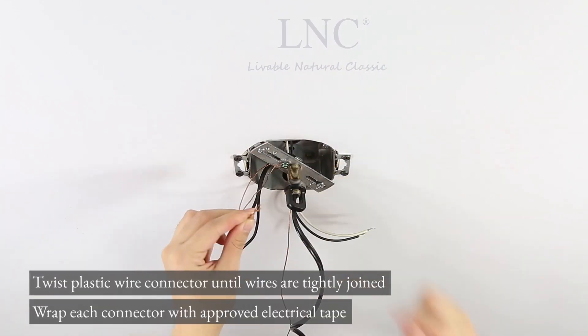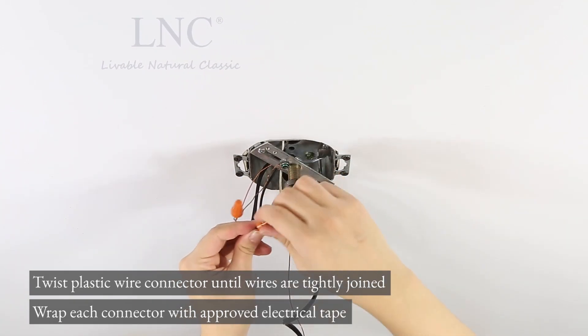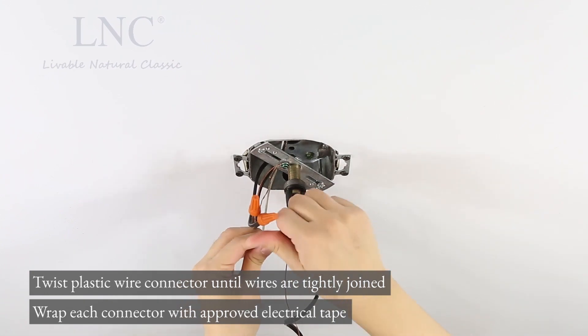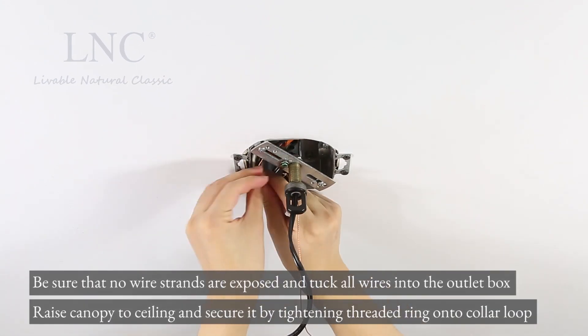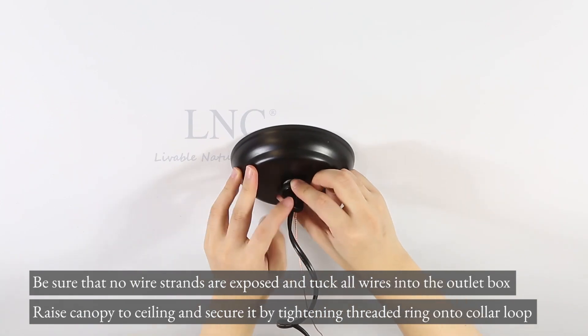Twist the plastic wire connector until the wires are tightly joined. Wrap each connector with approved electrical tape. Be sure that no wire strands are exposed and tuck all wires into the outlet box.